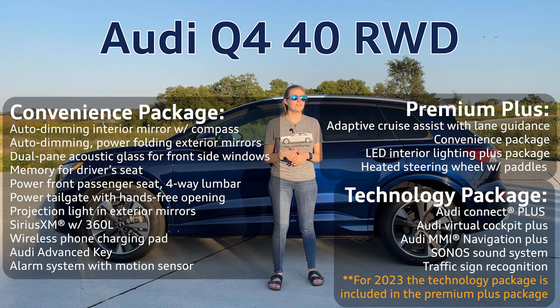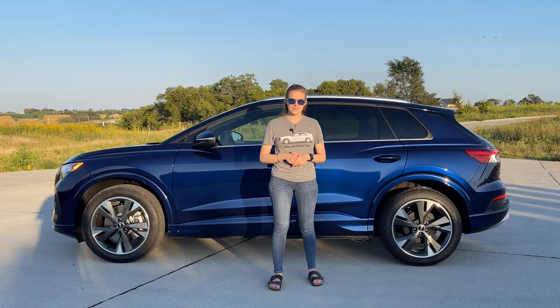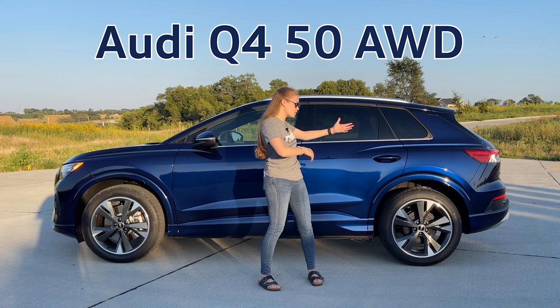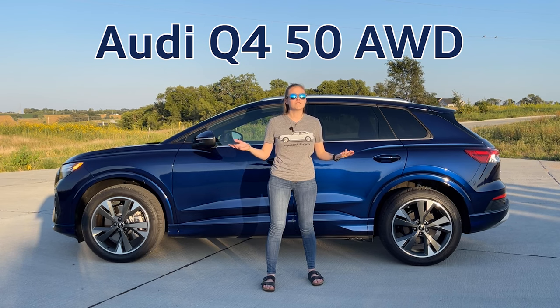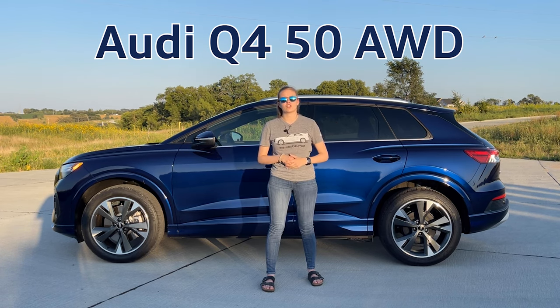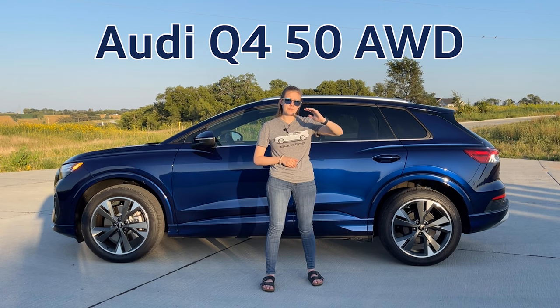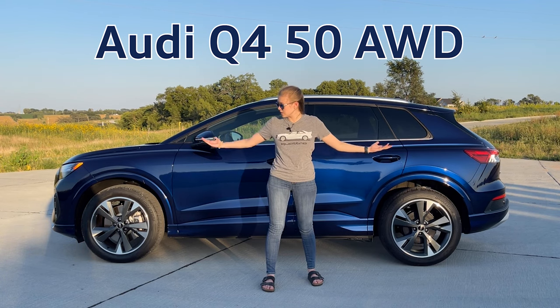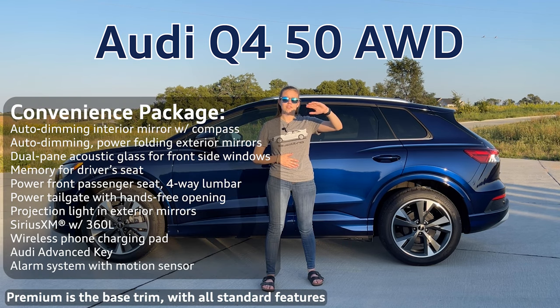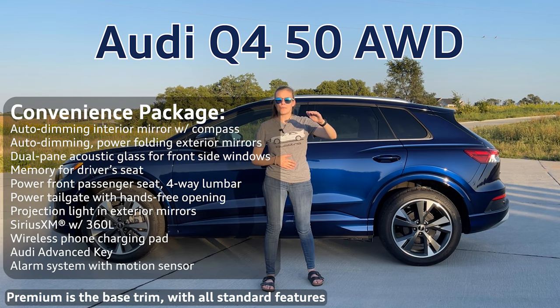The maximum built price is $56,945. Now moving on to the Q450 all-wheel drive, which is just like this one I have here. The starting price on that vehicle is $54,495. This car has three different trim levels: premium, premium plus, and prestige — as this one is the prestige trim level. Starting at the premium trim level you can also add the convenience package, which adds the same packages that are available on the rear-wheel drive.